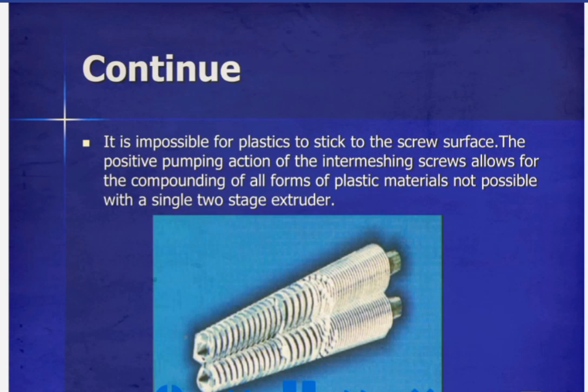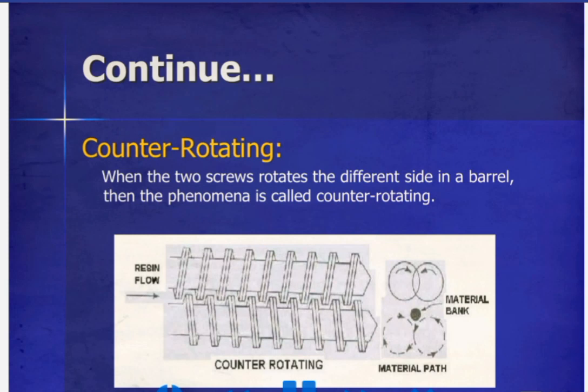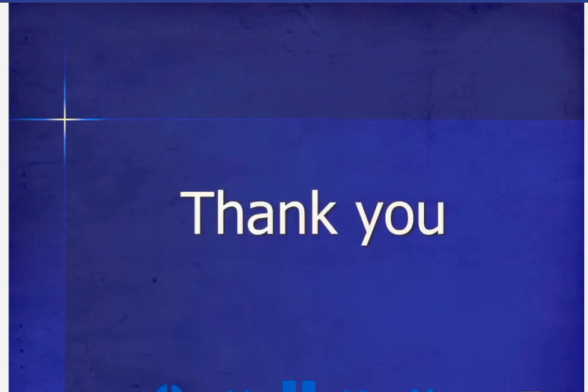The positive pumping action of the intermeshing screws allows for the compounding of all forms of plastic materials, which is not possible with a single screw extruder. There are two types of twin screw rotation: co-rotating, where the two screws rotate in the same direction in the barrel, and counter-rotating, where the two screws rotate in opposite directions in the barrel.